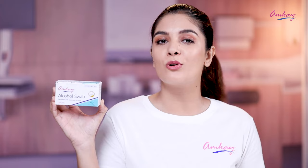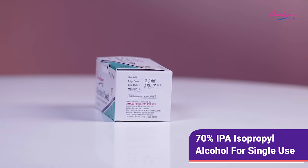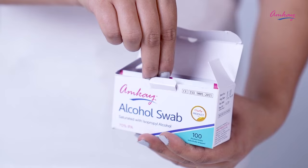Amke's alcohol swabs are used as a disinfectant for your skin before any surgical or non-surgical procedure. These swabs are saturated with 70 percent IPA, are for single use, and provide maximum hygiene safety to patients.